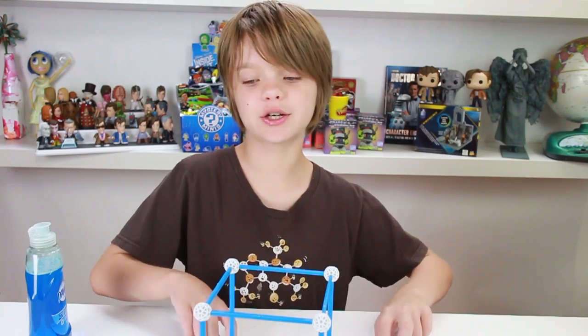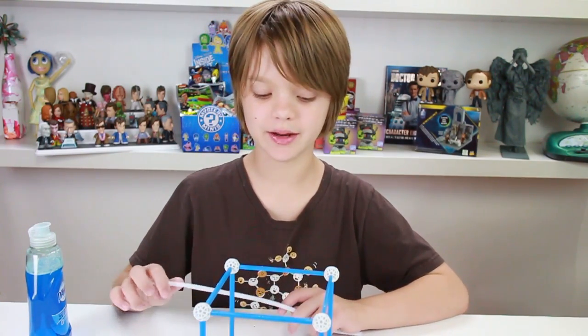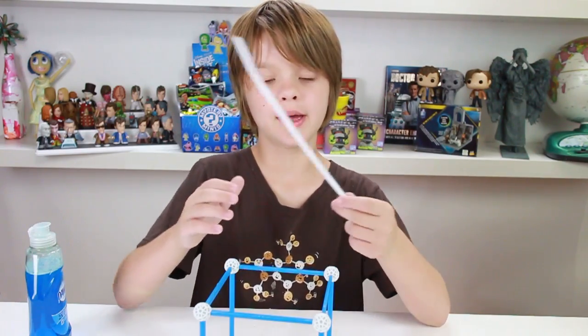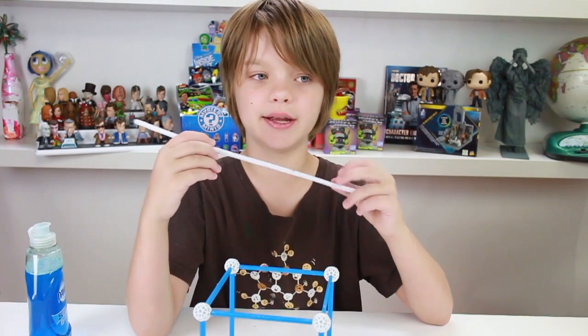Steve Spangler tried to make other shapes using this method, but he was not able to do it. He challenged everyone who got this kit to try and make a different shape. It comes with pipe cleaners and straws so you can make your own frames and try to make a bubble of a different shape. The kit also gives you all sorts of bubble solutions and you can mix together your own bubble solutions to find out which ones make the best bubbles.